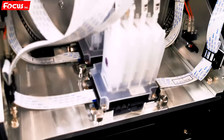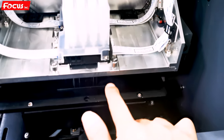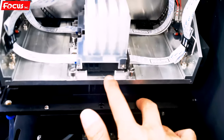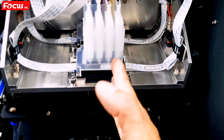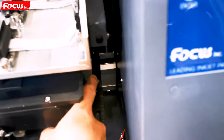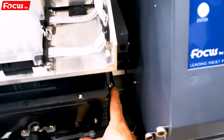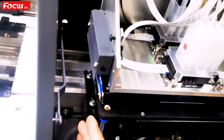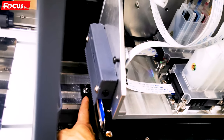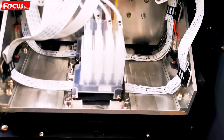If you still cannot get a good nozzle check print, the alignment between the cap station and the print head may be overlapping. You need to slightly adjust the screws on both the left and right sides to adjust the cap station, making sure the print head connects well with the cap station.